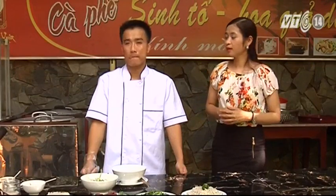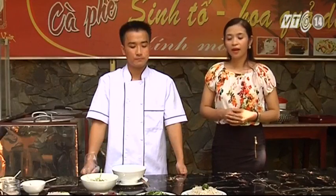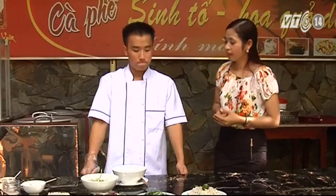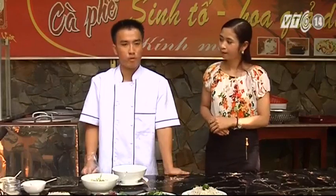Trong chương trình hôm nay, chúng tôi có mời đến anh Lê Hù Luân, đầu bếp của nhà hàng Sơn Phương Giáng Sứa. Anh Luân sẽ giới thiệu cho chúng ta về món bún bò đò trai. Trước khi đi vào chế biến, anh có thể chia sẻ về món bún bò đò trai này không ạ? Tôi xin chia sẻ về món bún bò đò trai này.